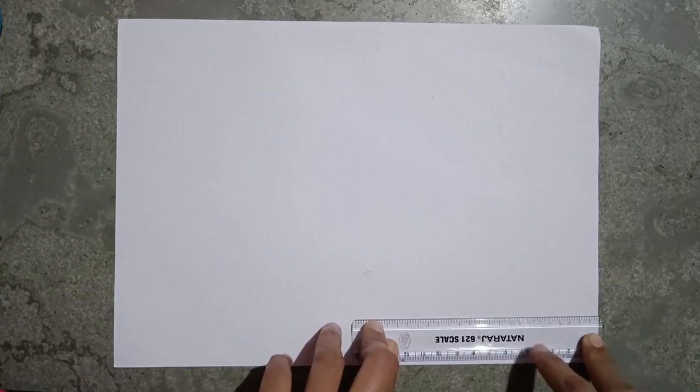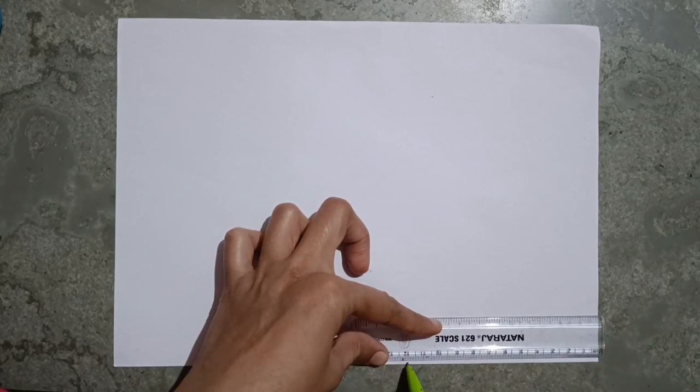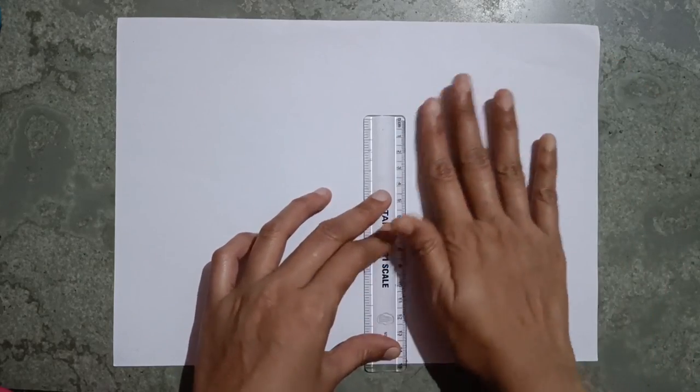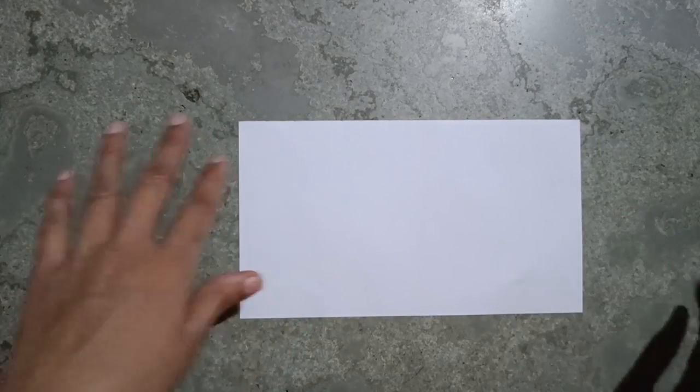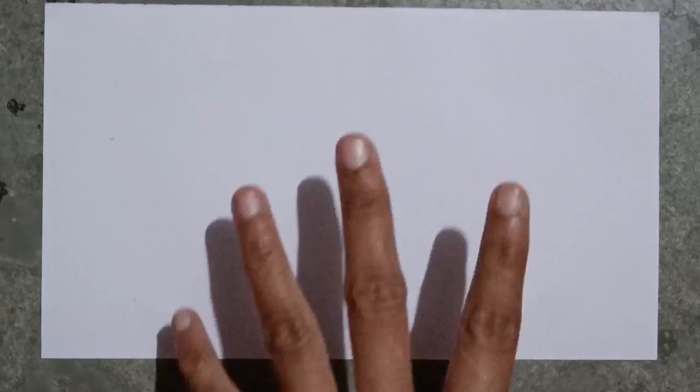First, I take an A4 size paper, mark at 12 centimeters, and cut this part. What I got from it is 12 centimeters.